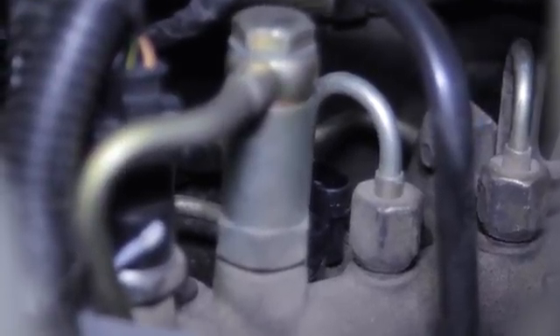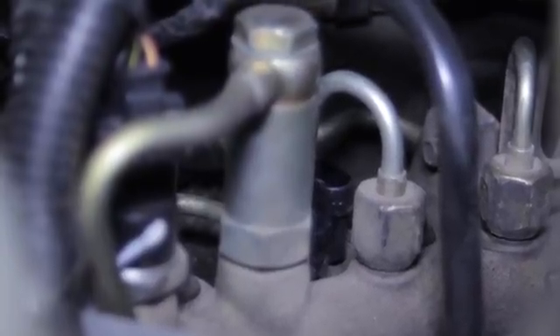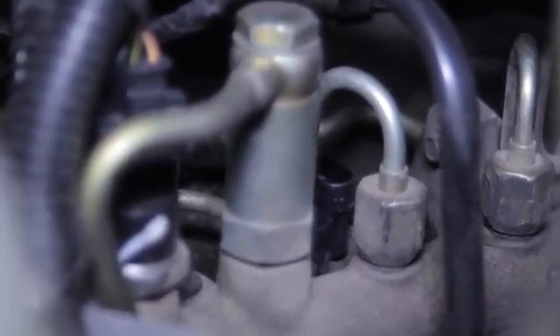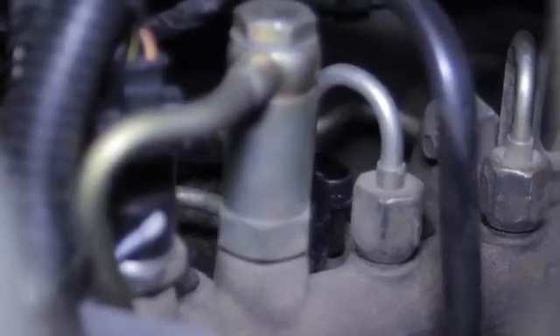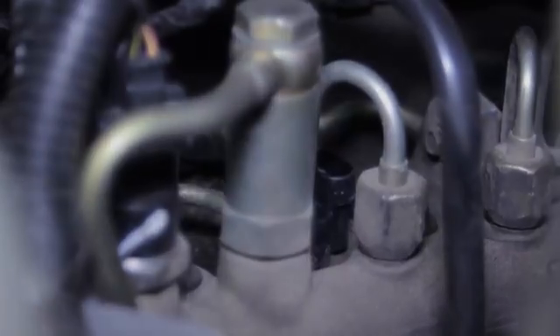Now I'm just going to take my two bolts, put them back in there, reconnect my electrical connector, clear any trouble codes that may have been set, and we're ready to go. We've just replaced the MAP sensor on this Dodge Ram truck with a 5.9 common rail engine.